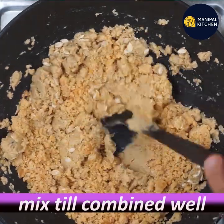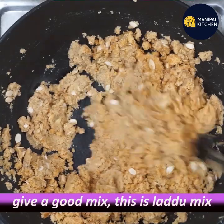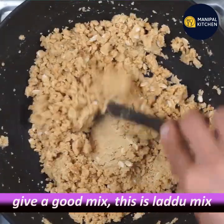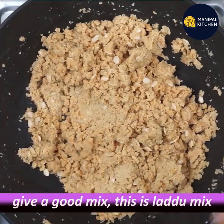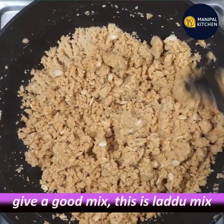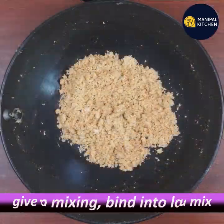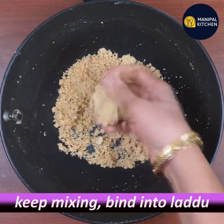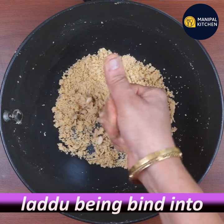Now let's mix it all together. You can mix it in the water and mix it in the bottom. Then use it as well. Let's mix the recipe in a round.